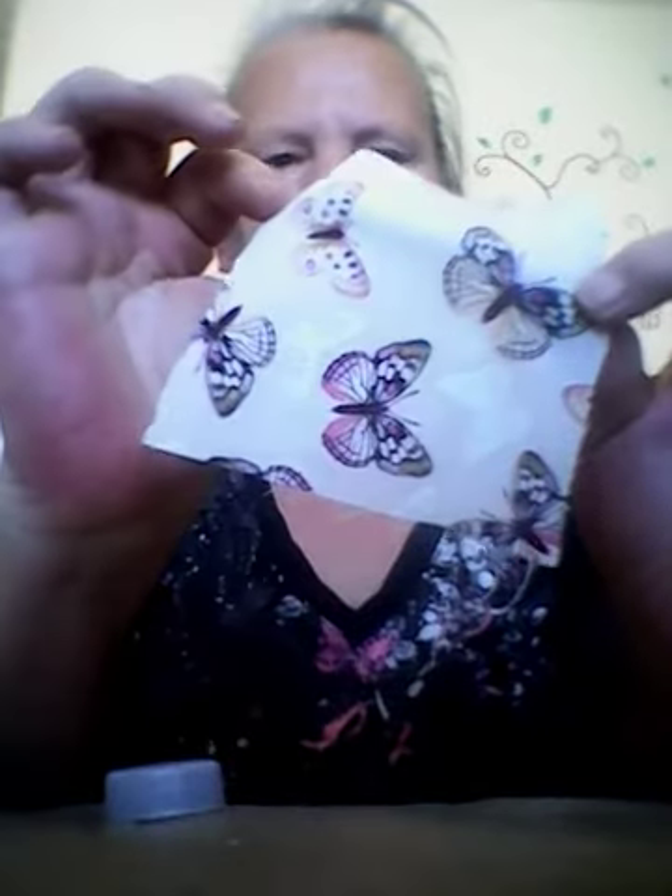You start with a bottle cap lid — I suggest the soda lid because it's taller. If you use the water bottle one it doesn't work as well. You need a scrap of fabric approximately four by four inches. You want your pattern not to be huge; you want it to be relatively small.